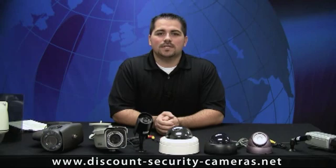Hello, my name is Gary Bebo, the Sales Director for Discount Security Cameras. Today, we're going to talk about the various types of security cameras that are available to you. And in the later part of this series, we're going to talk about your digital video recorders and the wiring of your system to integrate it all together.